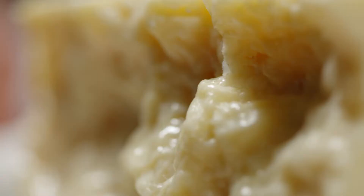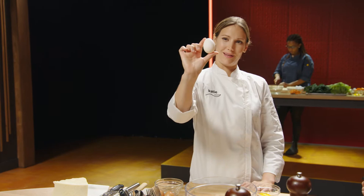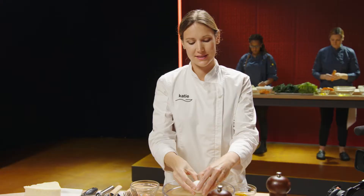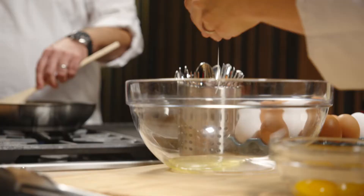So the next important ingredient, and most importantly, is our eggs. Just gonna separate the whites from the yolks. You can use the whole egg, but like most chefs, we think about presentation — so I'm gonna add that yolk later on as a garnish.